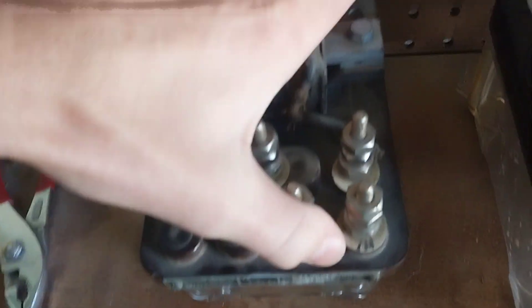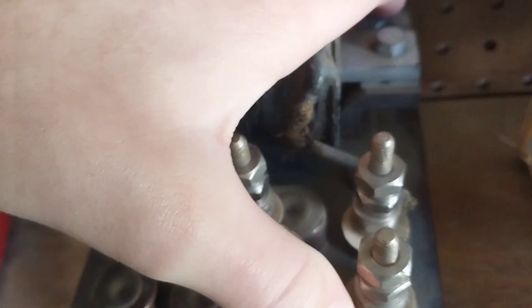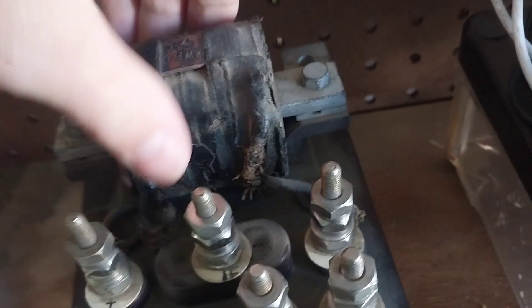Here's a relay I got from a signal maintainer the other day. It's a Union Switch and Signal DNL4. It was on a bridge signal, is what the guy told me. It's not unused because it's only 0.014 ohms. I don't know what to use it for, so if anybody knows, let me know.